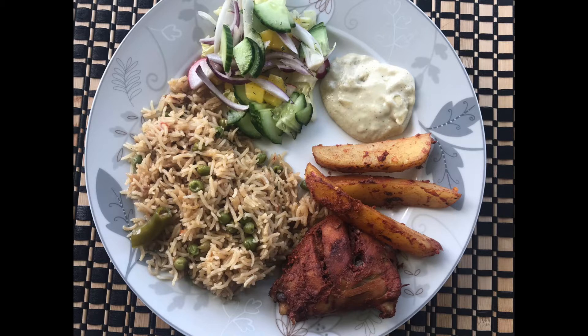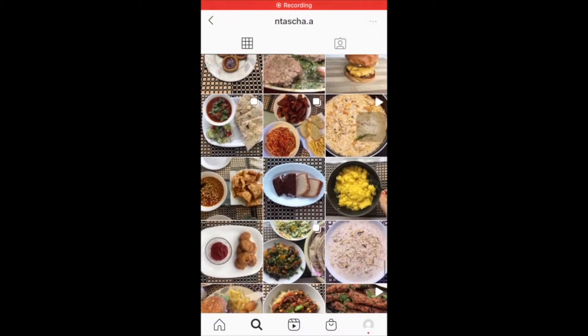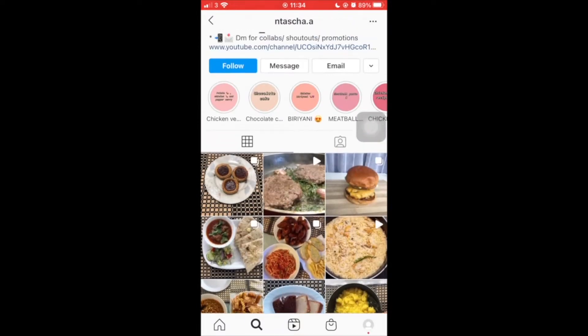In the comment section, tell me what you are eating and how you are celebrating. If you don't follow my Instagram account, please follow me.